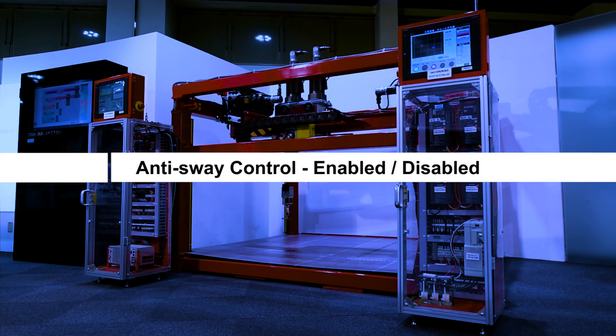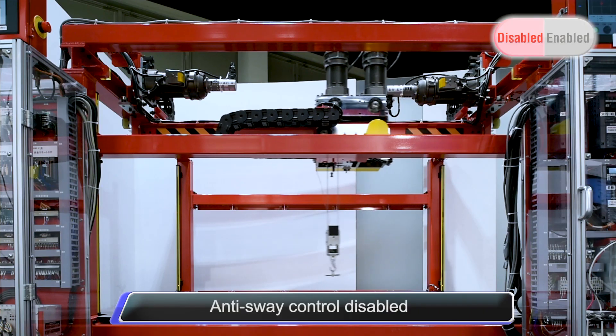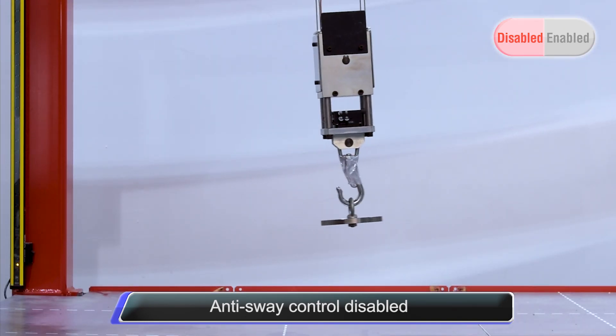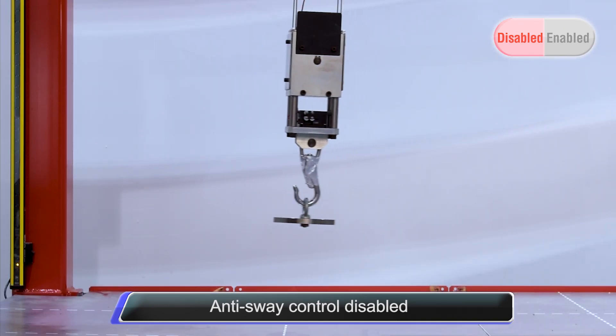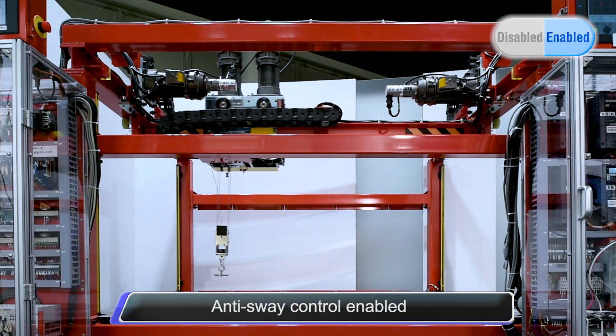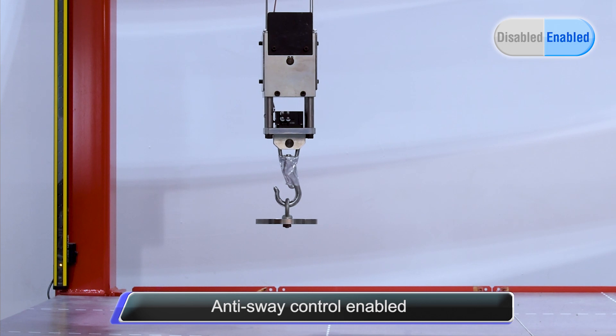Let's take a look at the advantages of the anti-sway control. When the anti-sway control is disabled, the load being carried sways from side to side as the crane stops. However, when the anti-sway control is enabled, there is reduced load sway.